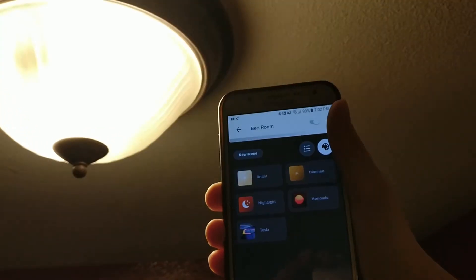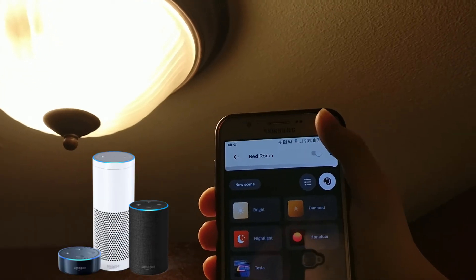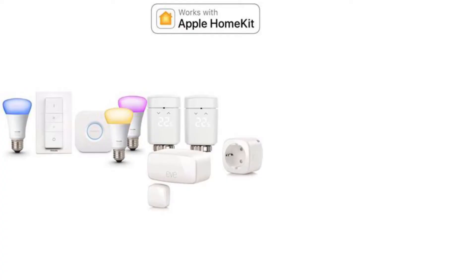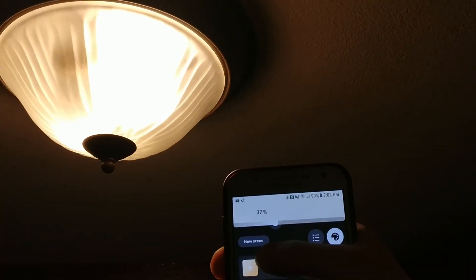These lights can be controlled by using your phone or by asking Alexa or Google Assistant. Apple HomeKit and Samsung SmartThings support is also here. You can also dim the lights to whatever brightness you want.